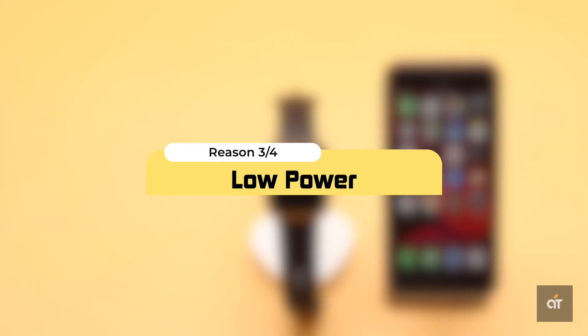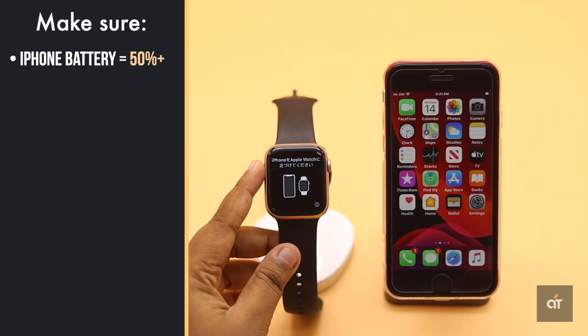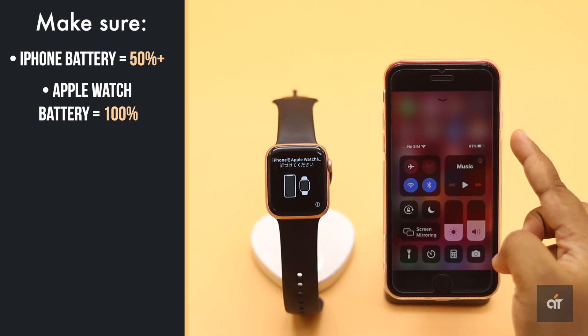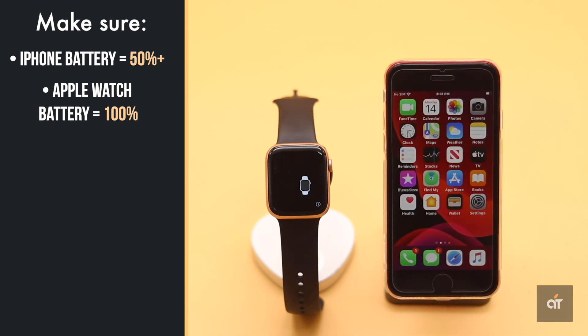Power plays an important role in the iPhone and Apple Watch pairing process. If the iPhone's battery is less than 50% or the Apple Watch doesn't have 100% charge, it could cause problems. You can simply plug both devices in to charge to fix the issue.